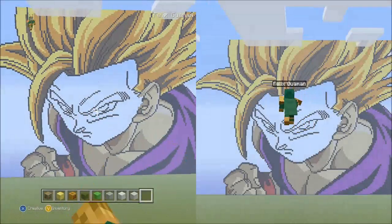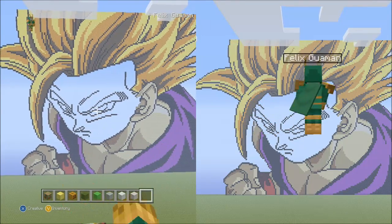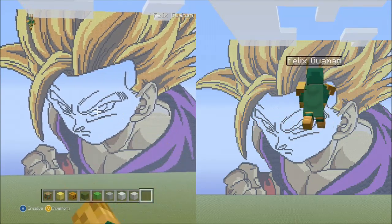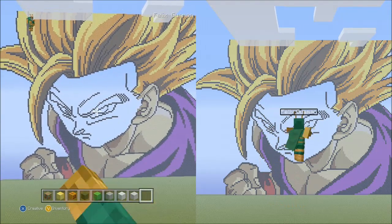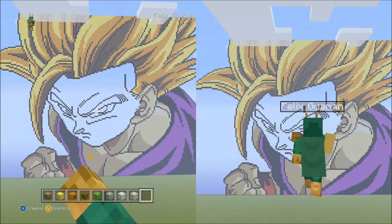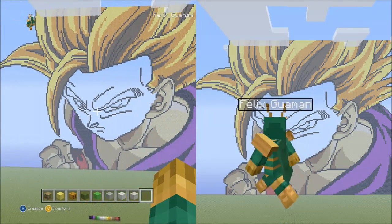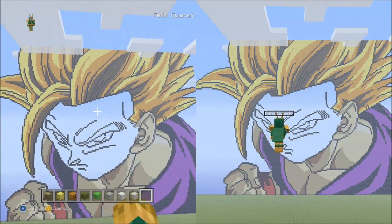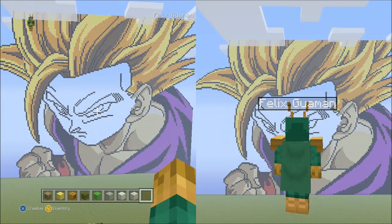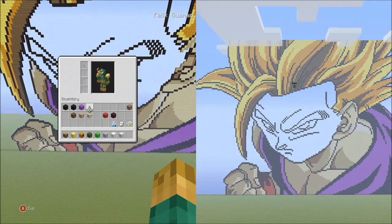Hello everyone and welcome back. This is the final part of my Super Saiyan Teen Gohan Minecraft pixel art tutorial and I'm both excited and proud. I'm proud because I think this is the longest tutorial when it comes to pixel arts on YouTube when you add all eight parts together, and I'm excited because now I get to start other pixel arts that other people have been asking me for.